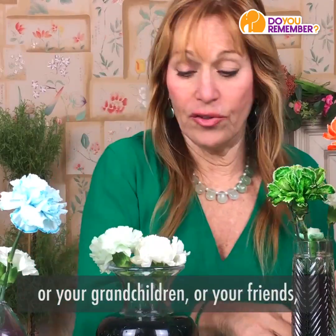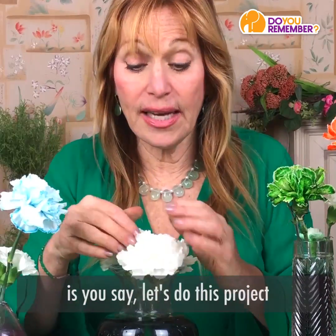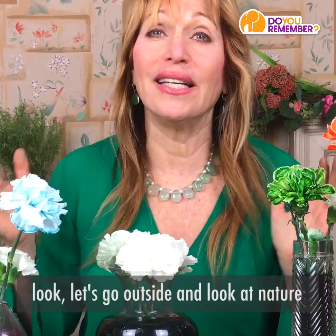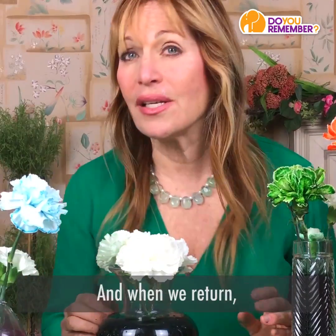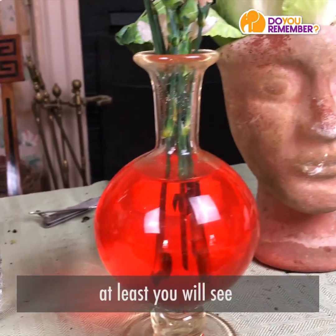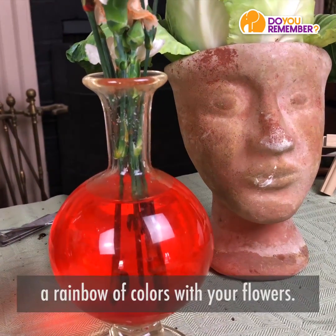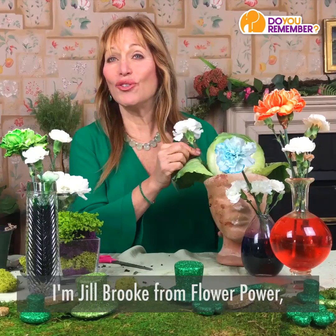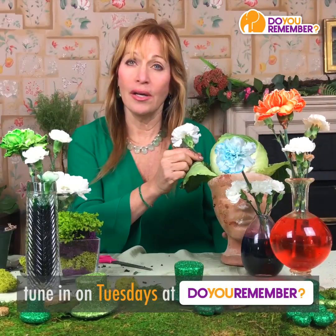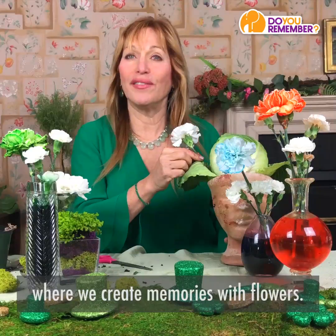What you tell your children, grandchildren, or friends is: let's do this project in the morning, then go outside and look at nature and look for rainbows. And when we return, if we haven't seen a rainbow, at least you will see a rainbow of colors with your flowers. I'm Jill Brooke from Flower Power. Tune in on Tuesdays at Do You Remember, where we create memories with flowers.